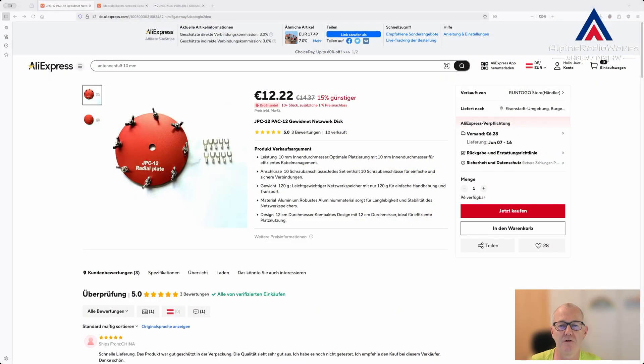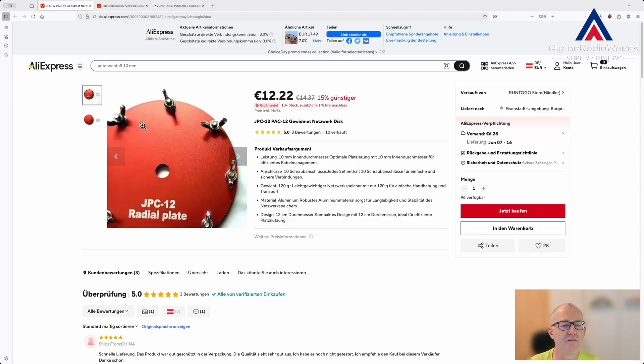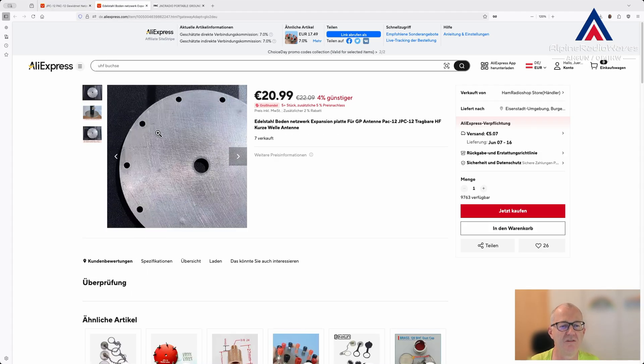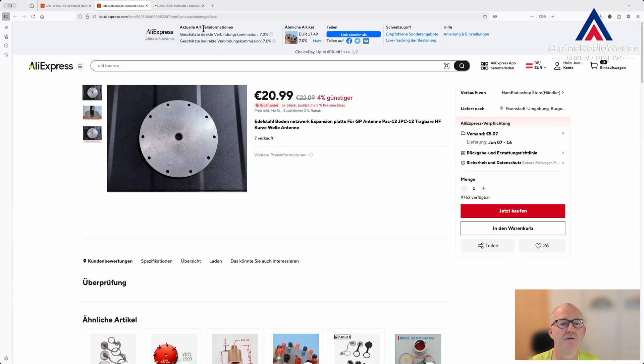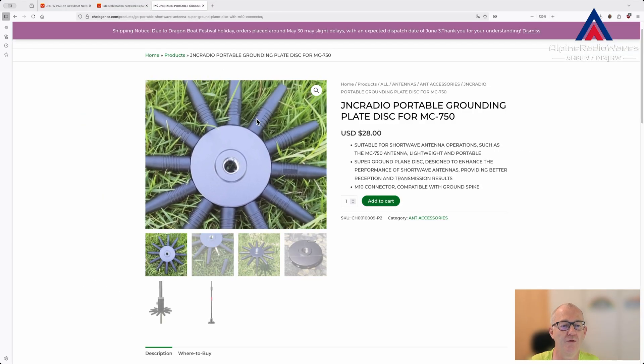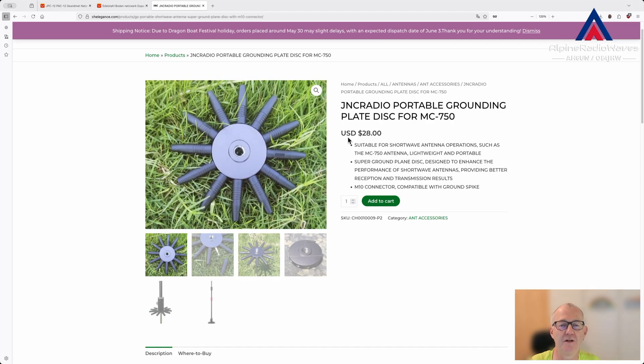There are several other solutions you can buy, like these discs on AliExpress or this one. This is a stainless steel plate. And there is also this connector plate here by JNC Radio.